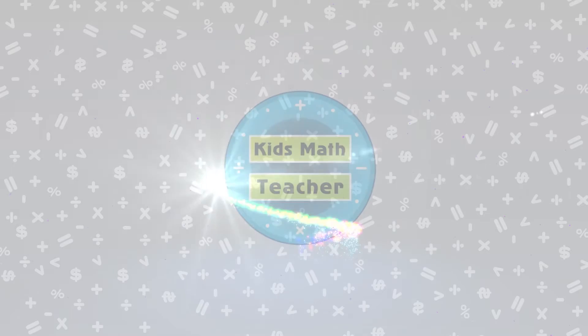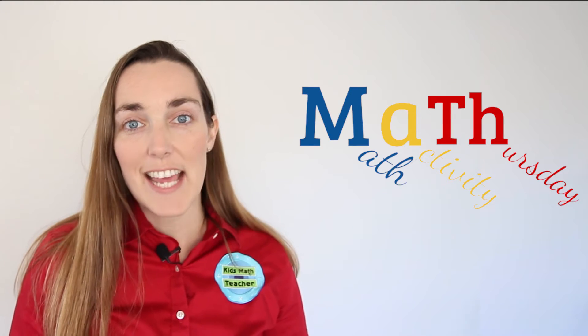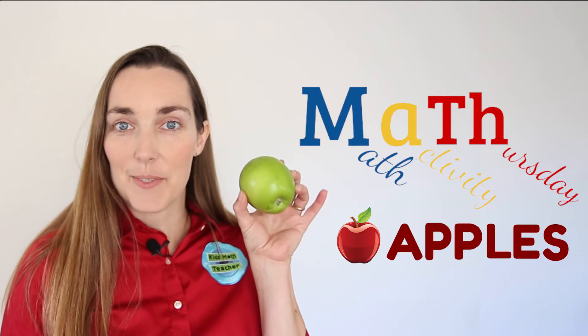Hi, I'm Lucy Ravich at KidsMathTeacher.com where we're turning everyday experiences into hands-on math activities. Welcome to today's Math Activity Thursday. Today we're going to be working with apples.